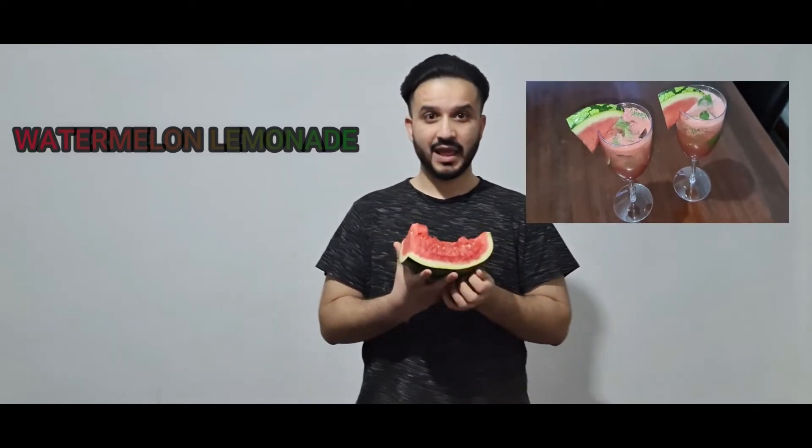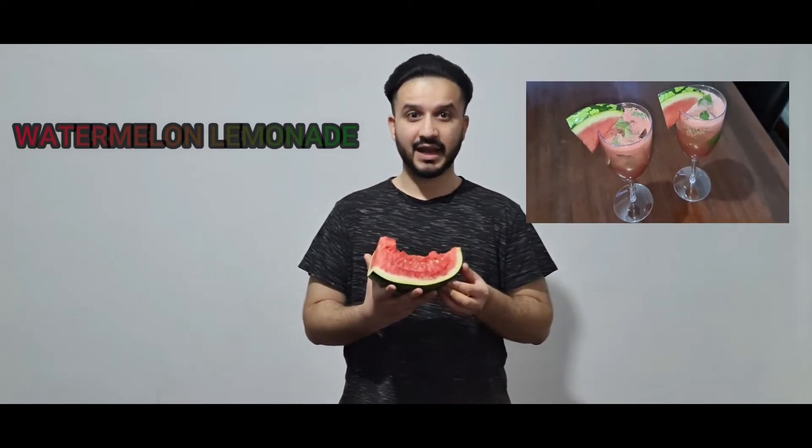Welcome back to my channel. Today I will be showing you how to make watermelon lemonade. It's easy to make and it's so refreshing, and a lot of people have watermelon especially in this summertime.